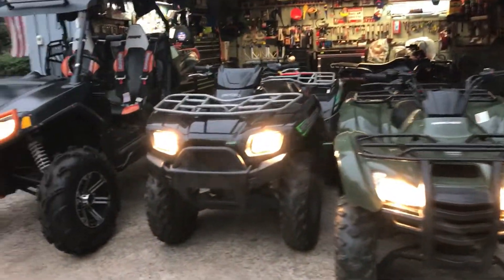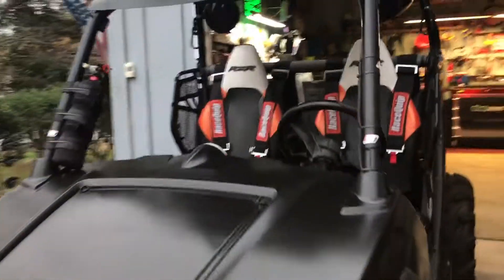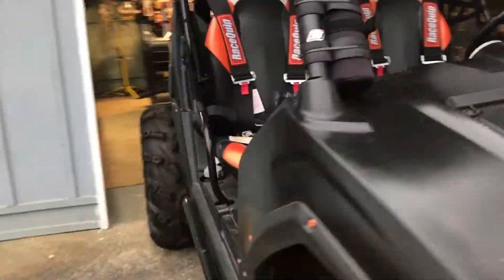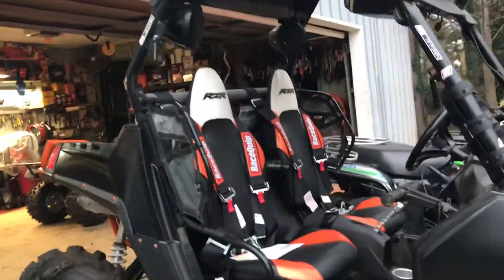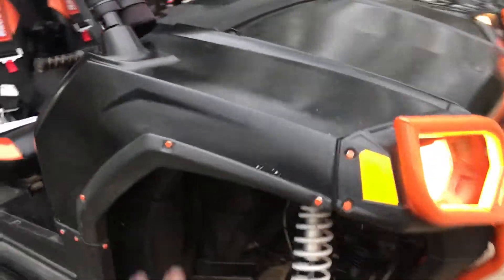I'm just going to do a quick video of why I haven't done one in a while. Took the boys out and started them up — haven't ran them in a while. He built this thing from scratch. I mean the motor was bad, everything was bad.